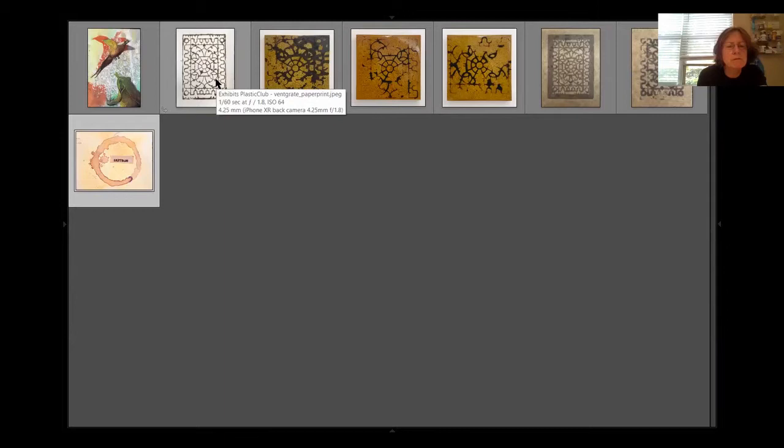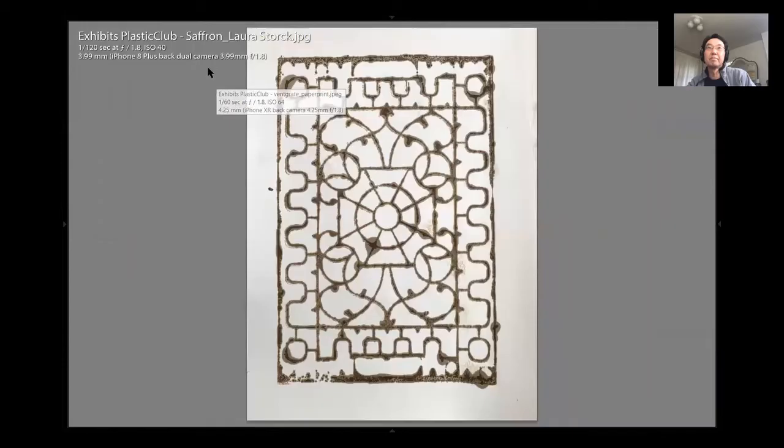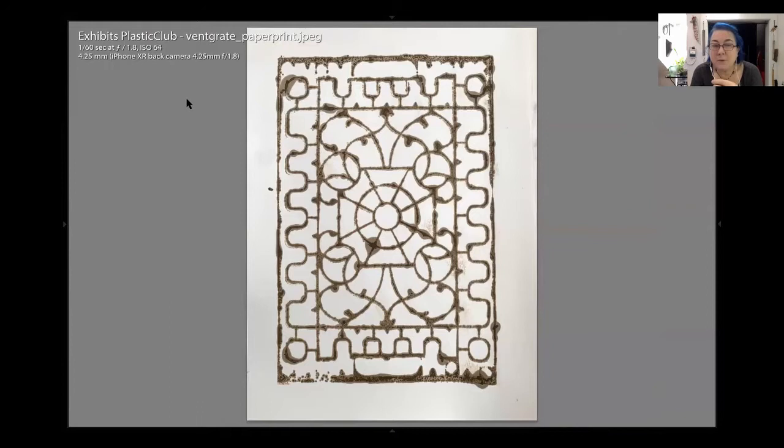So this is Tina's series coming up. Oh my Lord. Yeah, it's all one piece. I had a funny way of getting here — Diane, I was so impressed when you mentioned smoke prints. I was like, I want to do smoke prints!